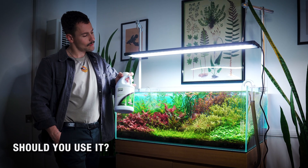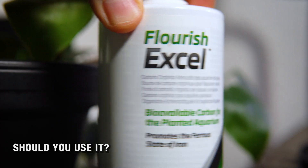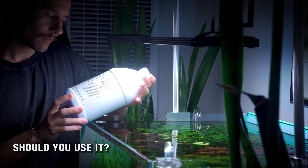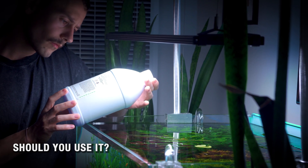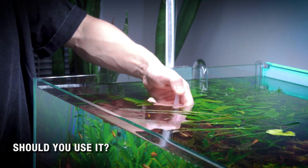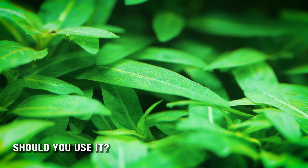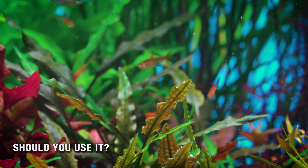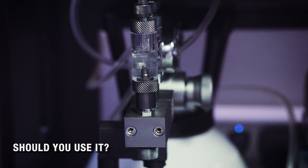So should you use it? If you don't run CO2 and you want a modest boost to your plants, sure — go ahead and give it a try and follow the instructions. Dose exactly as directed and avoid heavy spot dosing on mosses or ferns. It is safe and it can absolutely make a difference. But remember, it's just a supplement, not a proper solution to providing carbon to your plants. If you're serious about achieving really thick, explosive plant growth, you're going to need the real thing — and the best way to do that is by injecting pressurized CO2.